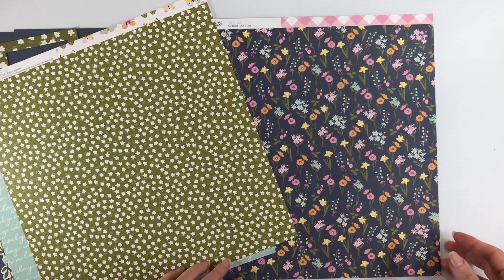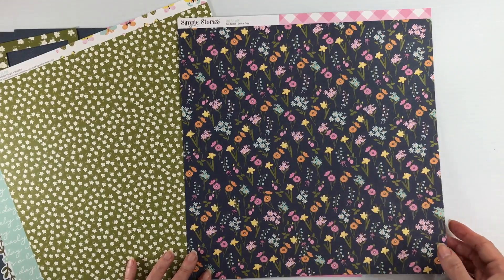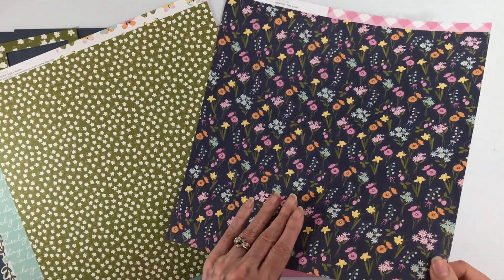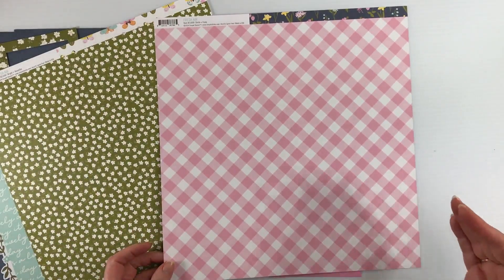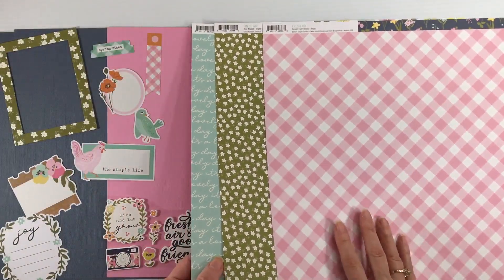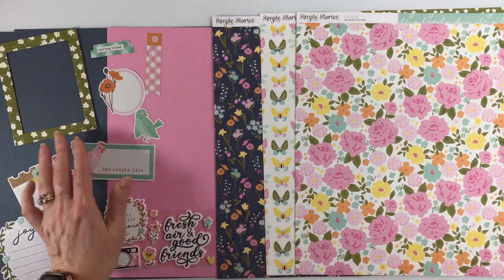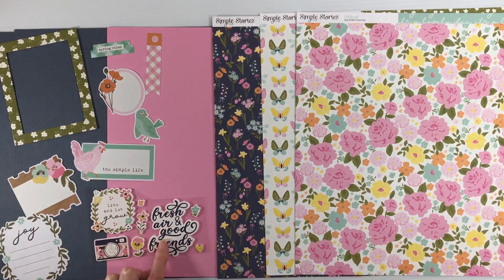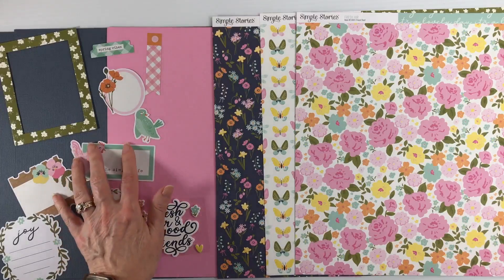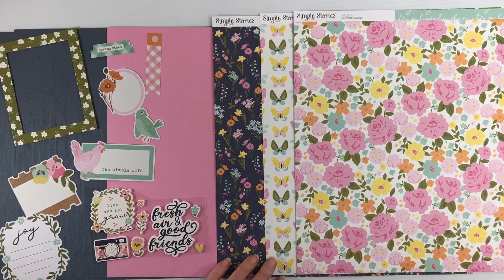The back of Bright and Beautiful is a little white daisy on green. We have a paper called Smile and Enjoy which has little wildflowers on that dark blue background, and then a pink and white diagonal check — super cute. One more look at the patterned papers. For your embellishments you're going to get a chipboard frame, some foam stickers, and some ephemera pieces. All of these will vary among the kits.